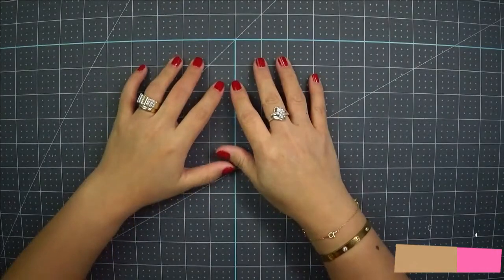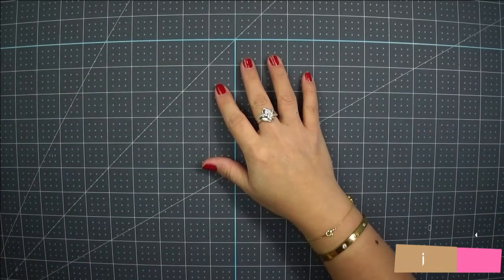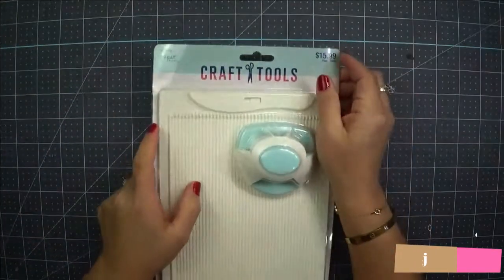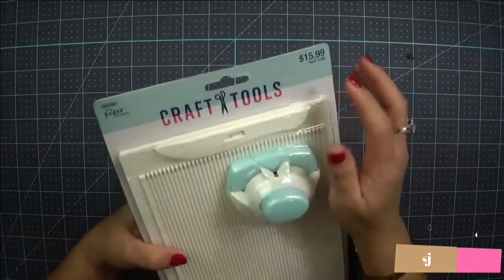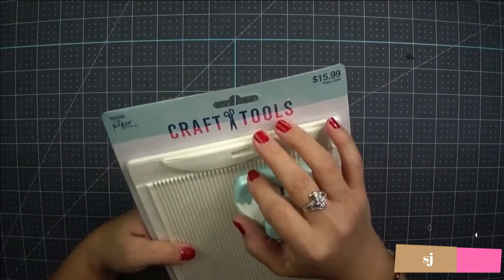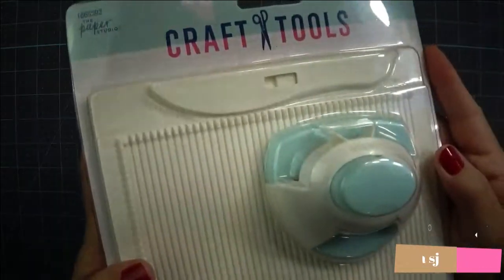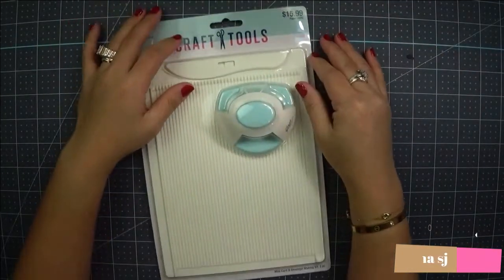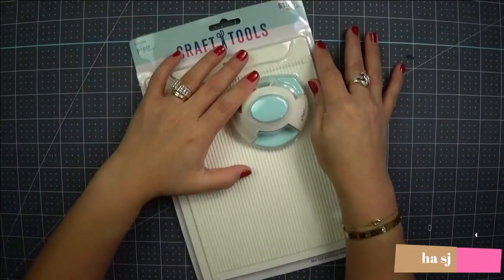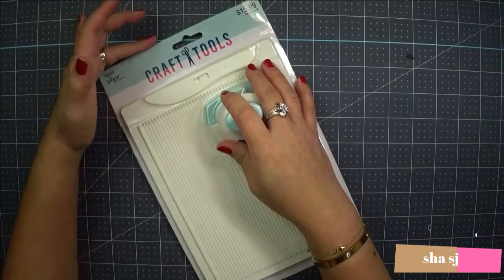What's up everyone, this is Shasha SJ. Today we are going to review a craft tool by the Paper Studio. I think the craft tools are from Paper Studio — I'm not sure if this is just a brand — but I've seen this one. I'm not sponsored by them and these are just things that some people recommended for me to review.